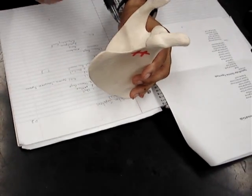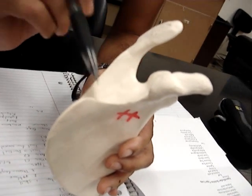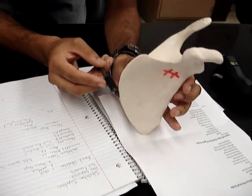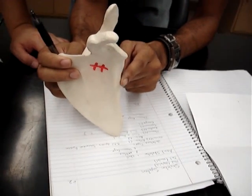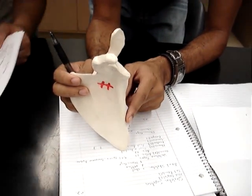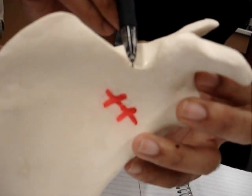And above that, this area is your superior border. And then this will be your medial border — the part that kind of looks like a heart shape. And the inside, where the glenoid fossa is, would be your lateral border. And then this notch right here, right by the coracoid process, would be your scapular notch.